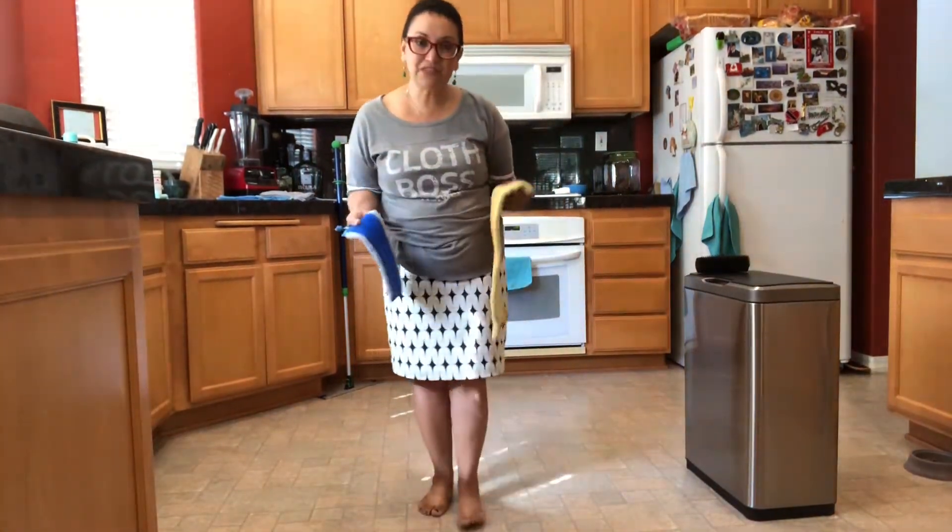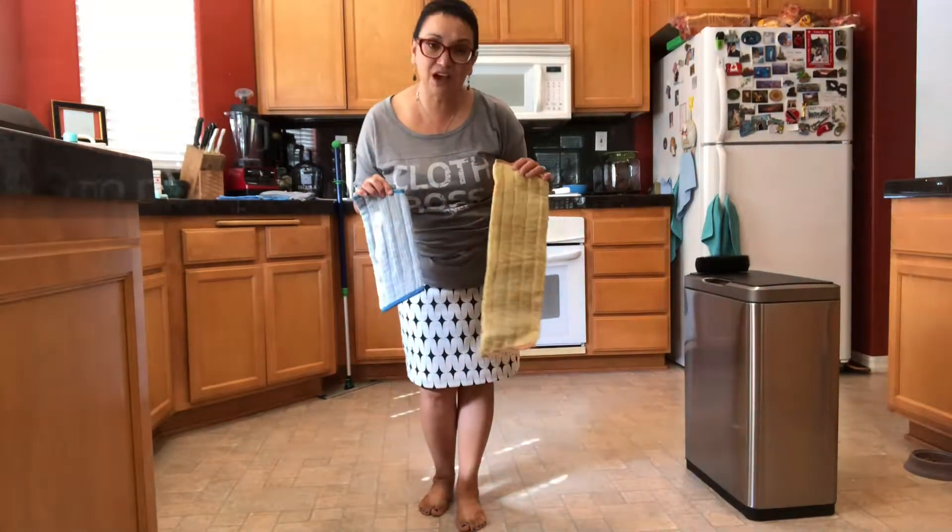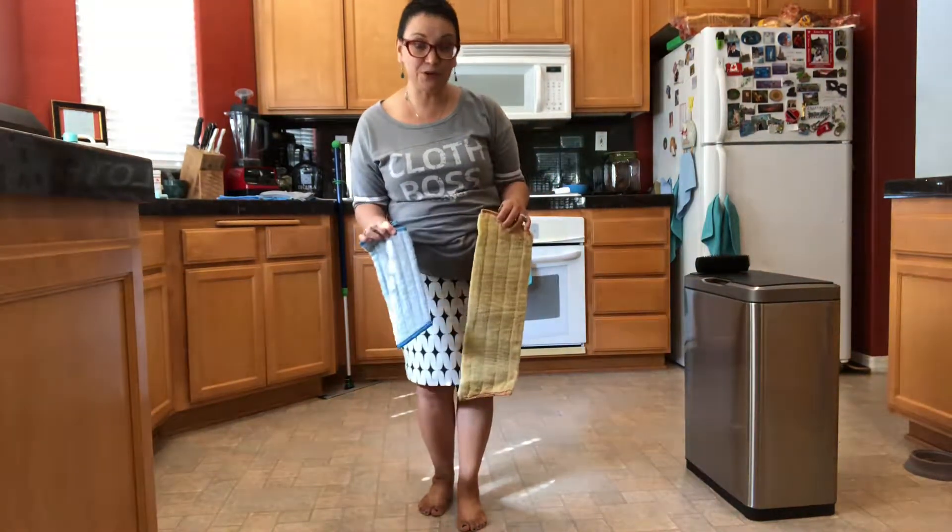Hi! Guess what? The Norwex Mop System actually comes in two different sizes. The size you choose is going to depend on how much floor space you have in your home.